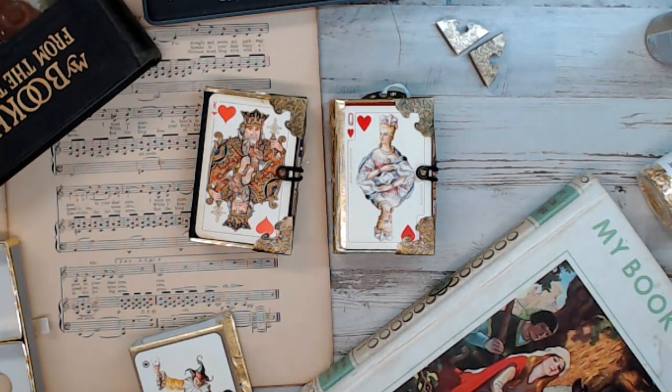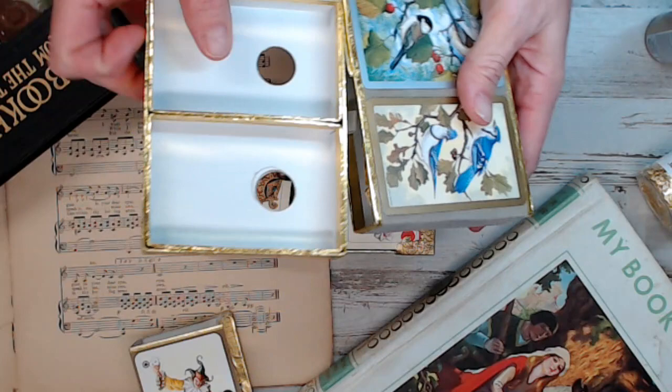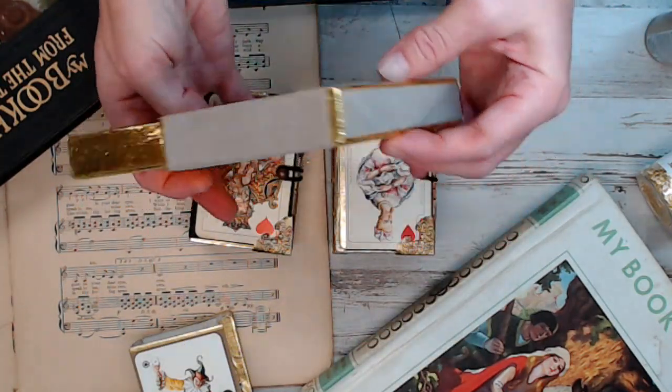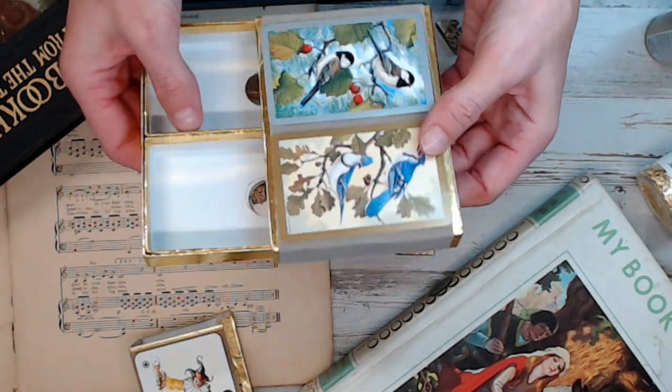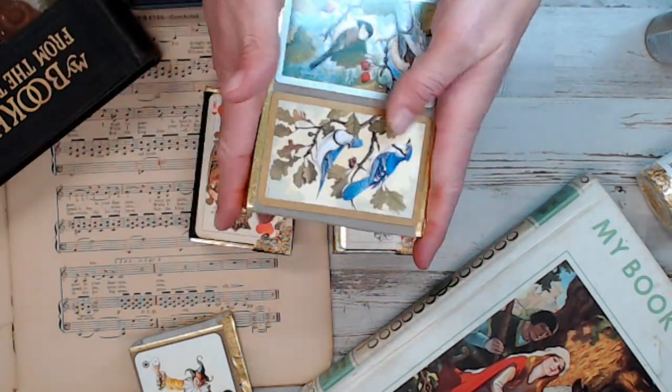So I wanted to surprise her. I've never created a book for her and I thought, let me see what I can create. I came across this card case, like a playing card case where you put playing cards. And I thought, maybe I can cut this thing in half and see if I can make a tiny book out of it. So that's exactly what I did.